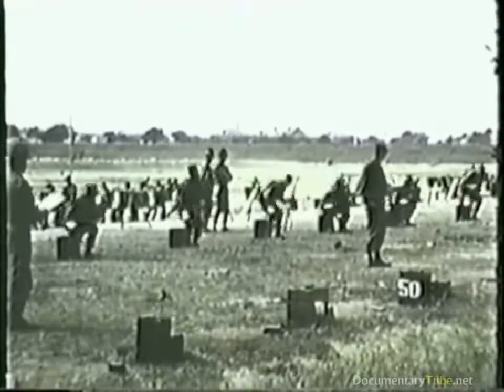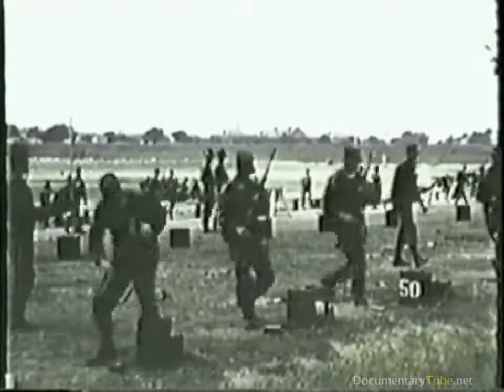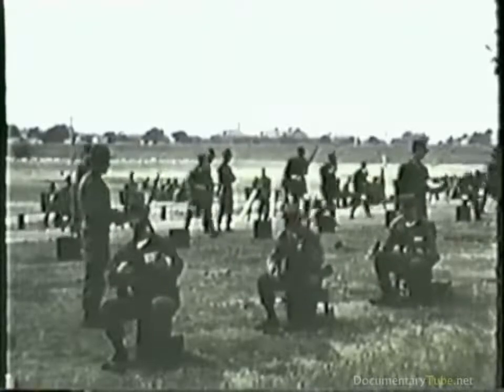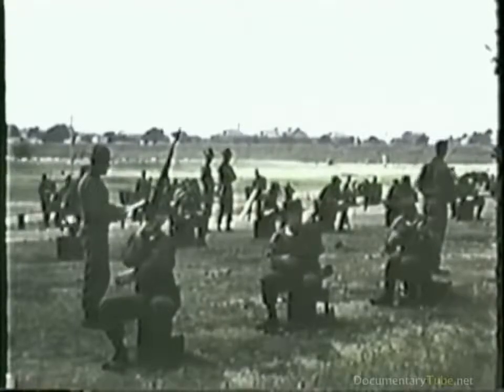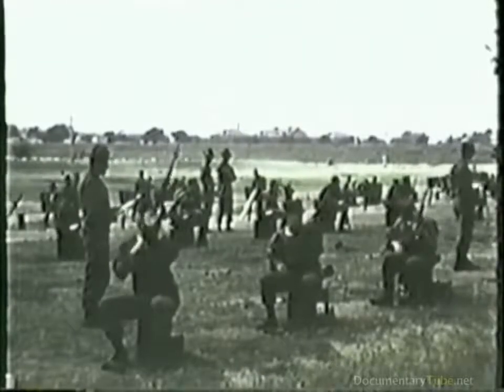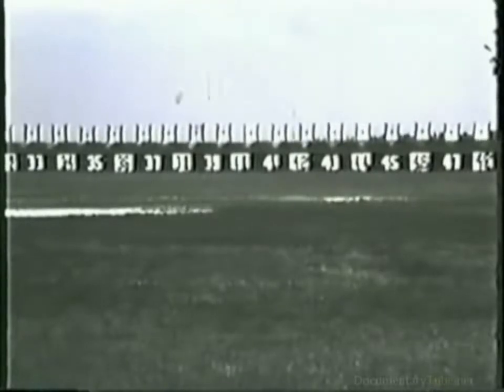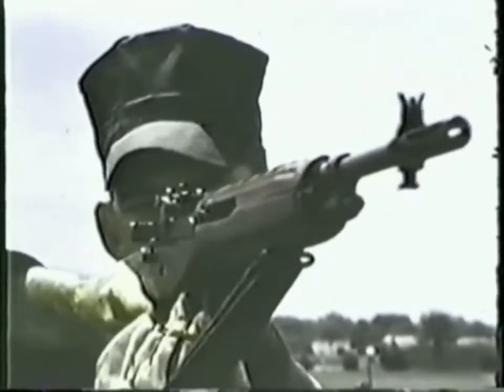That first relay moves up to the firing line. That second relay moves up to the ready line. All that has gone before this day is prologue. Today is examination day — the first stage of the Marine Corps qualification course. 10 rounds standing, 200 yards. Time limit: 12 minutes. With one round, lock and load. Ready on the right, ready on the left. All ready on the firing line. You may commence fire when your targets appear. Now the chips are down. Now your score really counts — a score that will go into your service record book. Have you reached your objective? Mastery of the rifle.